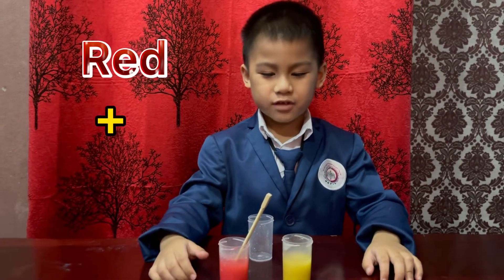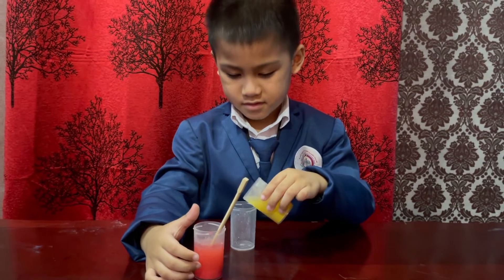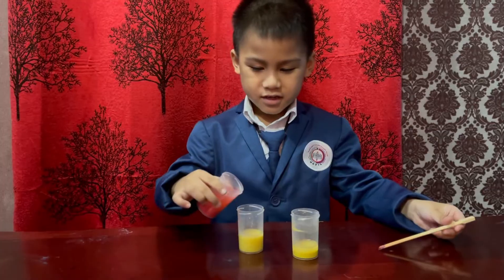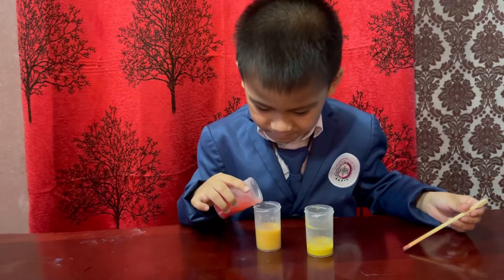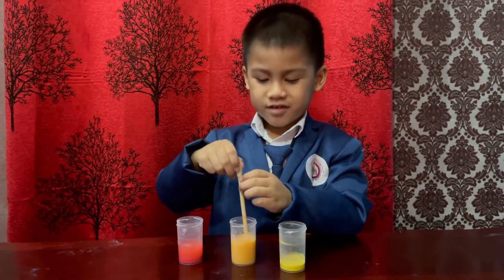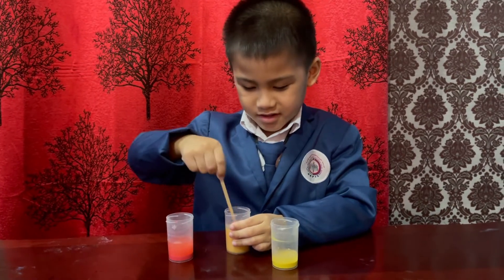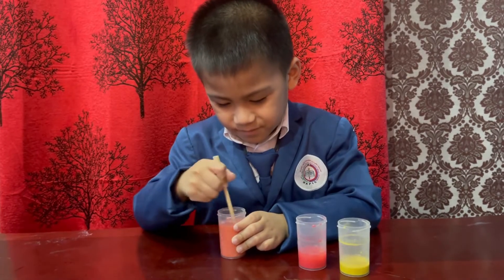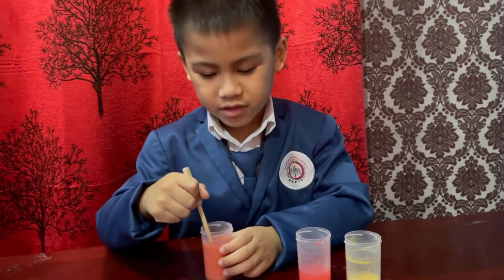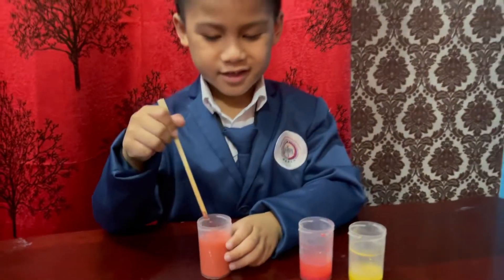I'll mix the red and yellow — it will become orange. So what color is it now? Orange. But that one looks like red, I feel like red. Still red? Maybe you need more yellow. Okay, just put a little bit of yellow.